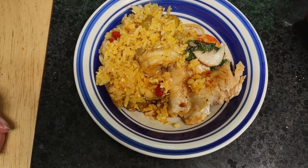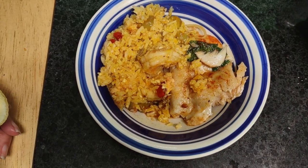Hello and thank you for watching. This is my version of making sort of like a paella.